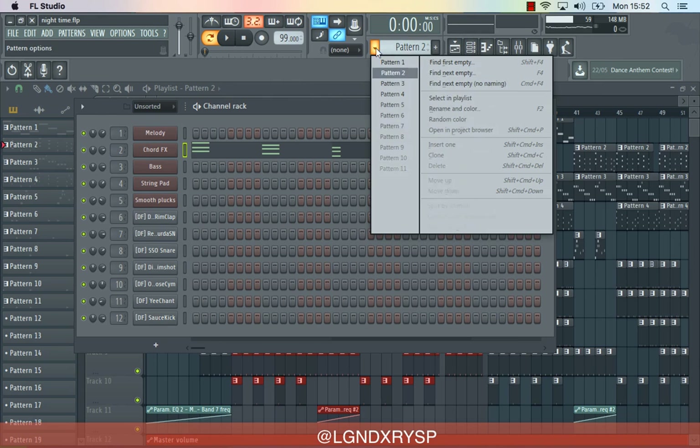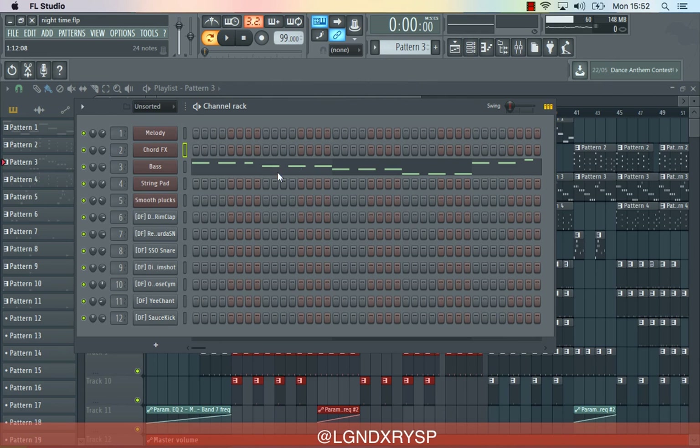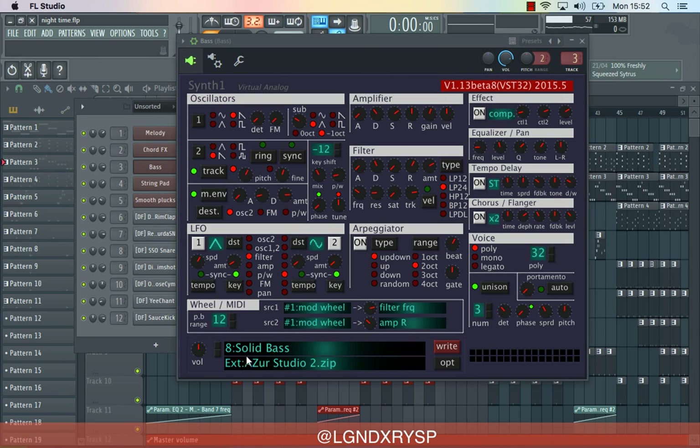Then I put a bass under it, just to feel the dancehall vibes. I've got this simple bass here — solid bass. This plugin is free, by the way, so I'm going to put the link in the description. You can download this plugin for free, and I've got all the presets — like a ton of presets.